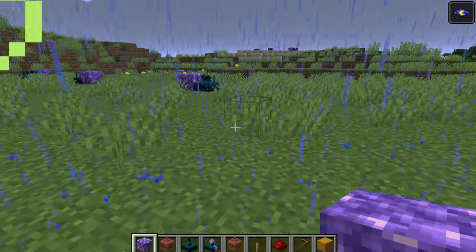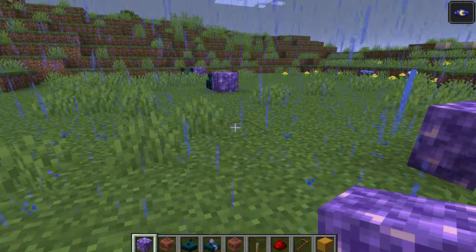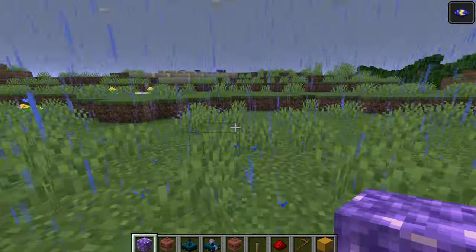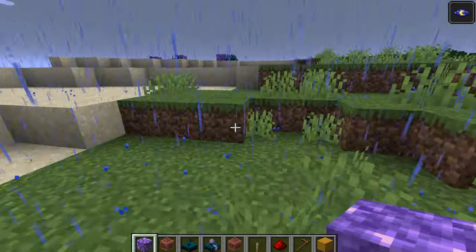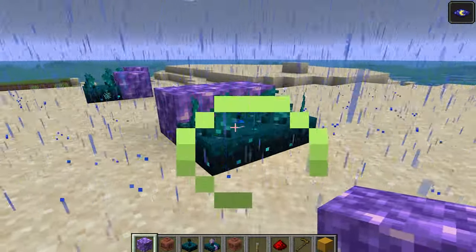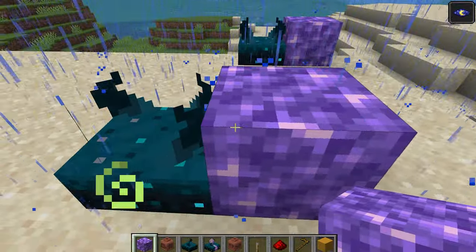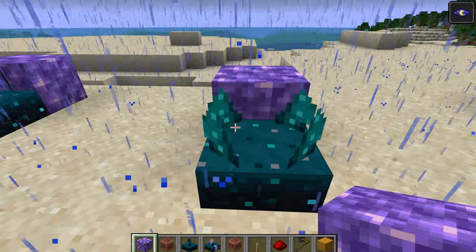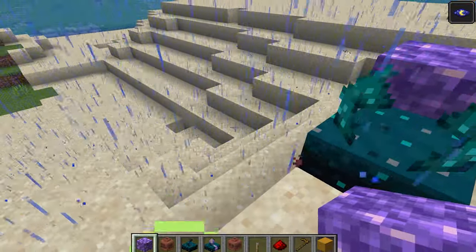You should notice that one of these blocks lights up. Let's check on the contraption. You'll notice I trigger the first Skulk sensor, and this triggers the second Skulk sensor, which releases the signal to this Amethyst block, and then this Amethyst block will signal to the next Skulk sensor. You can keep the train going over incredibly long distances.